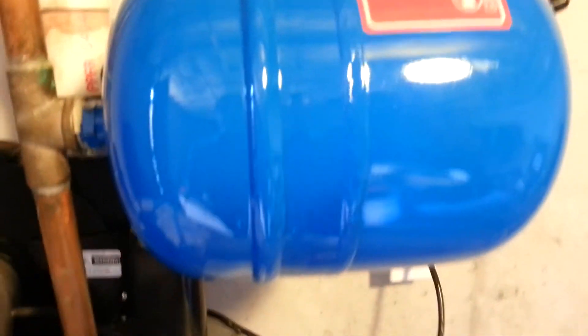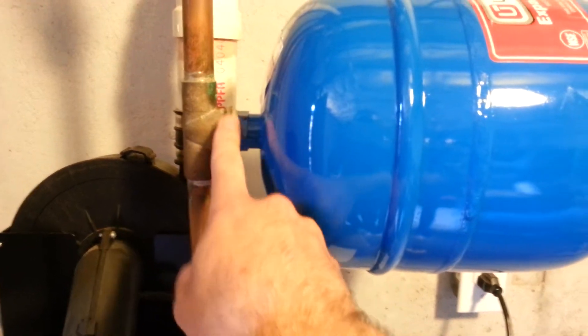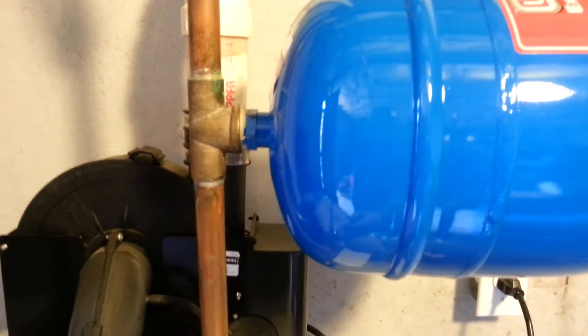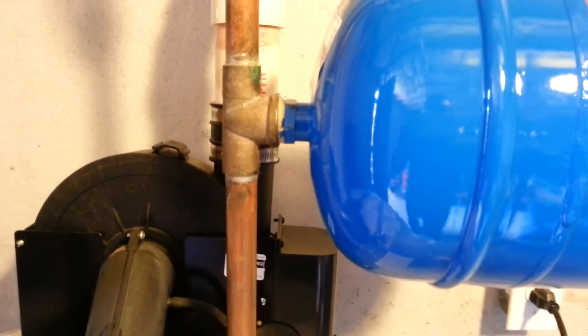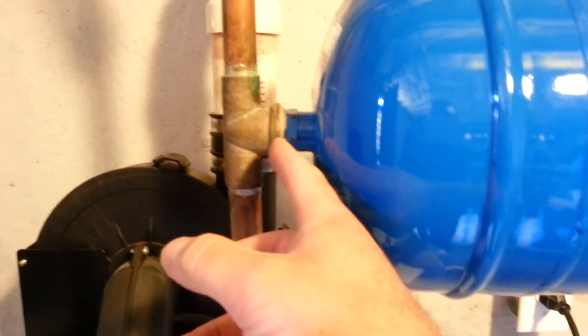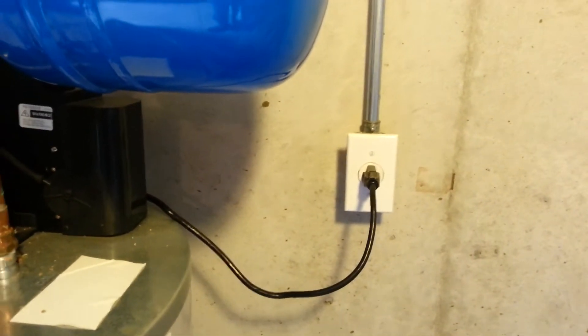I decided to replace the expansion tank as well. I had to use adjustable pliers — you want to unscrew it from the fitting, not by grabbing the tank body, because that can break. Unscrew from the fitting, and once it's almost off you can remove it by hand. For the new one, I put some plumber's putty on the threads and on the outside, and screwed it in pretty tight. Then I turned the water back on, turned the gas back on, and plugged it back in.